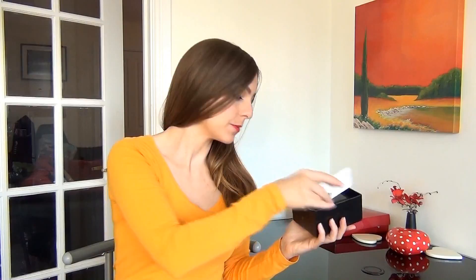Hi guys, so today I have the RFID blocker purse from Shan Shui. You can see that the wallet itself is actually paper covered for extra protection. Now if I get the wallet out, you can see that it has this clear window on the outside.